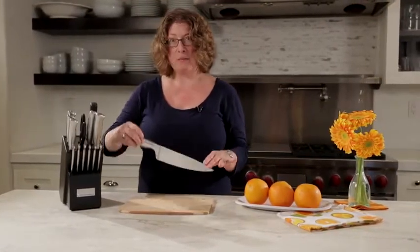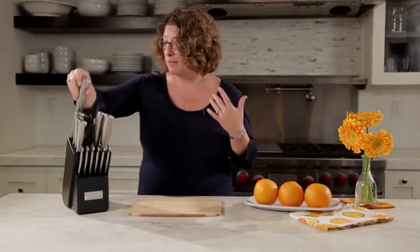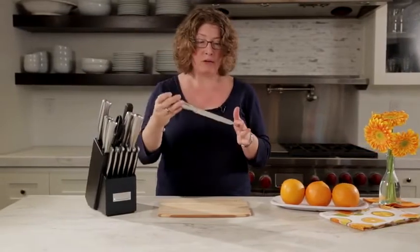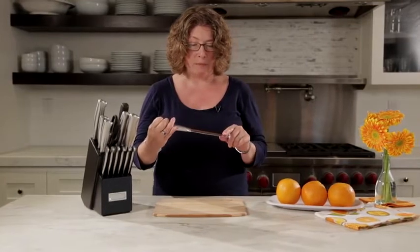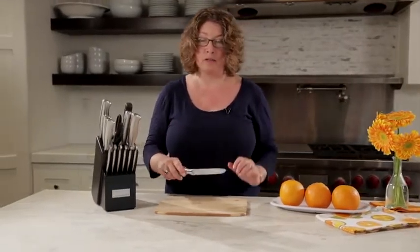This is your chef's knife. This will be the one that you probably use the most. I have a tendency to prefer smaller knives. This is actually a nice utility knife. It's serrated, so if you're going to be cutting through something like an orange, you give it a little nice grip on it.